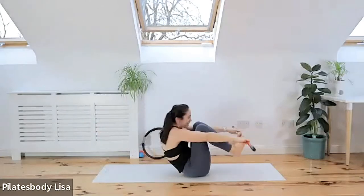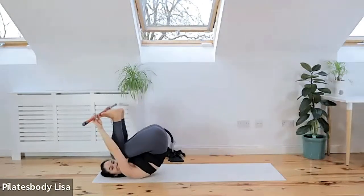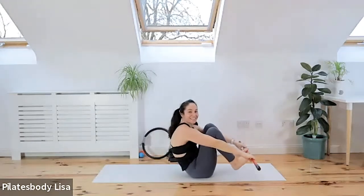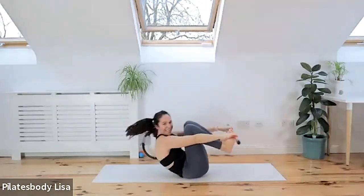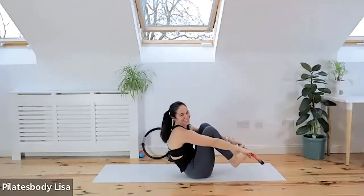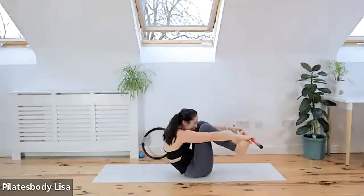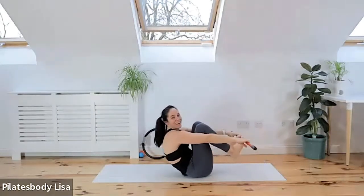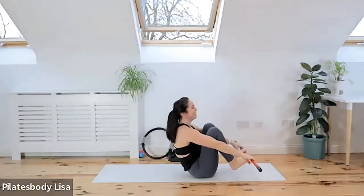Inhale, exhale, inhale — do not let your feet touch the floor. Two, three more. Two more — you just realize how short your arms actually are. Last one.